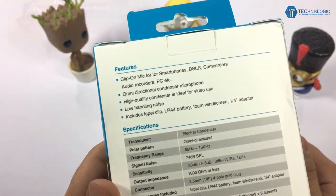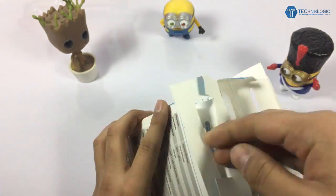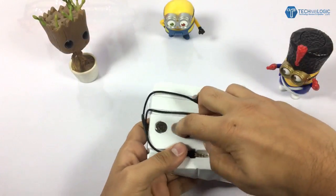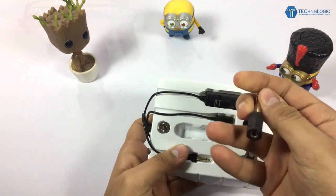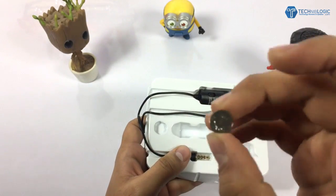This mic can be used with smartphones, DSLRs, camcorders, and amplifiers. Let's start with the unboxing. Here is the adapter mentioned on the box, the clip, and the LR44 battery.